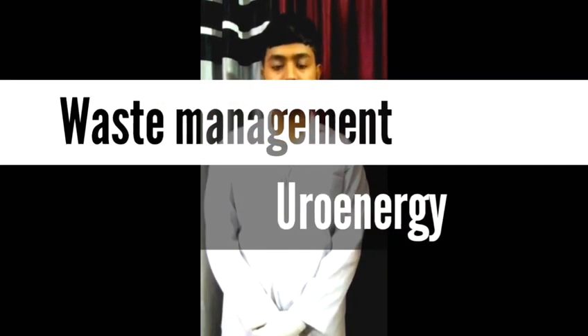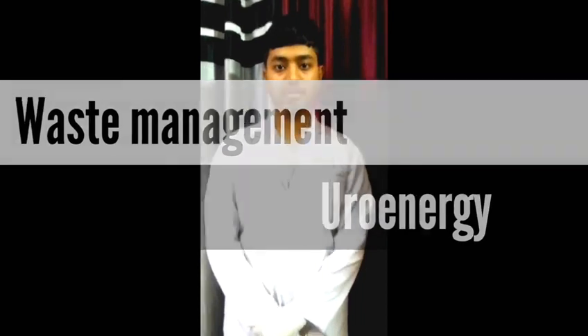Good morning, my name is Bidraj Kailchak. I am from KBCRB of America. I am here to explain my project on the topic of waste management, and its title is Euro Energy.